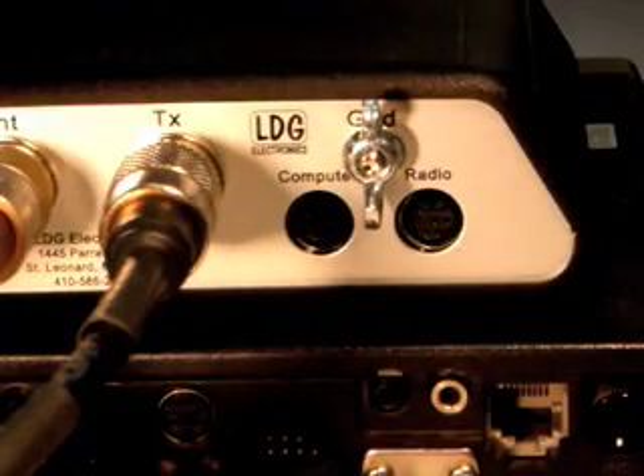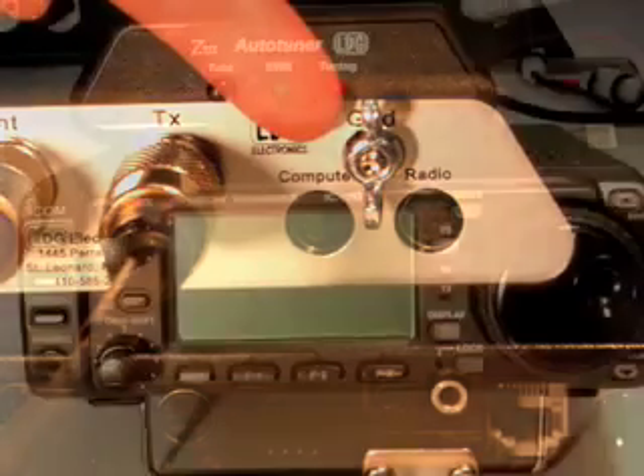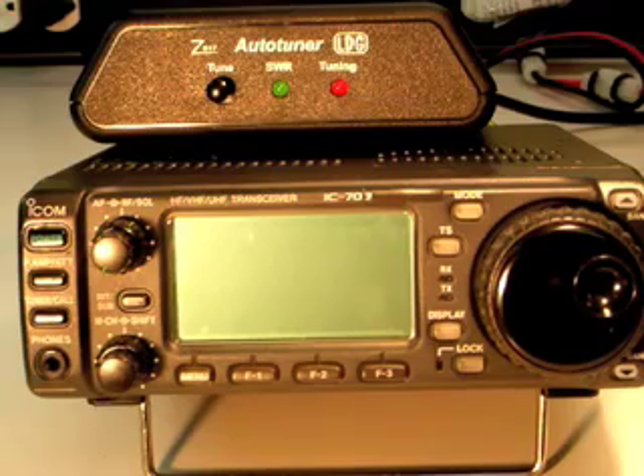LDG also recommends that you connect the Z817 to your station ground. You're now ready to begin using the Z817 with your radio.